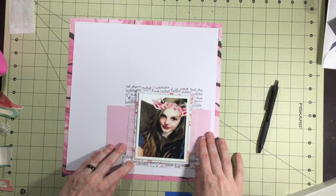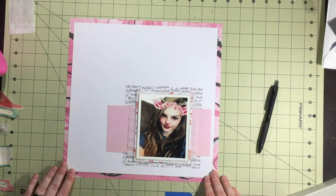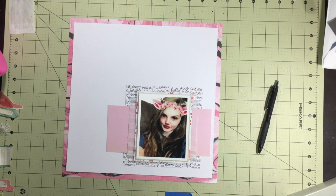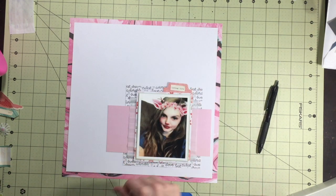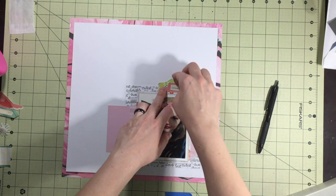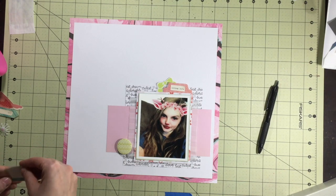This is actually the second layout I created for this. The first one I created, I hated it — there's nothing about it I liked. I tried to copy the colors of the card and everything and it just did not work, the way I put them together. So this is my second attempt here.